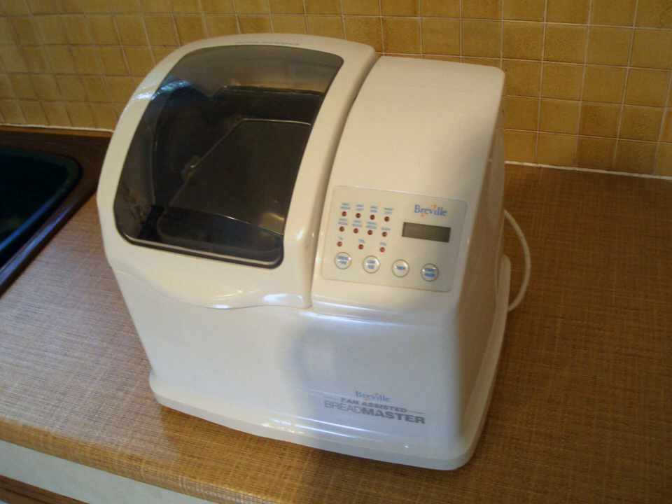A decade later they had become popular in the United Kingdom, Australia and the United States. While not viable for commercial use due to the fixed loaf shape and the limited duty cycle, bread machines are very suitable for home use, producing their best results when dealing with kneaded doughs.